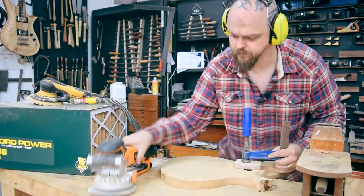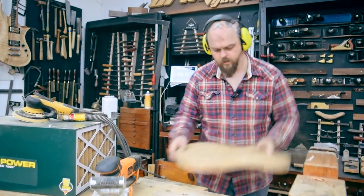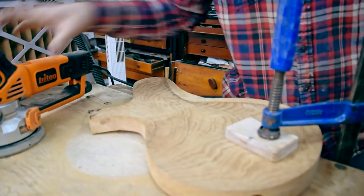I should be putting it onto something soft, which I'm not. I am planning on coming back and fine sanding afterwards. This is technically still part of the carving process.